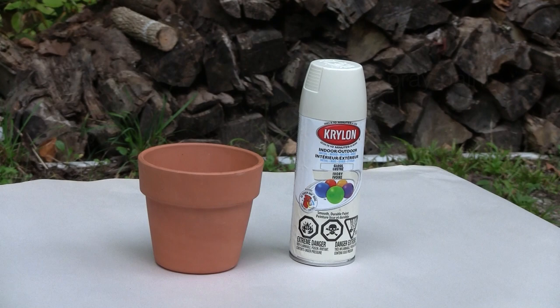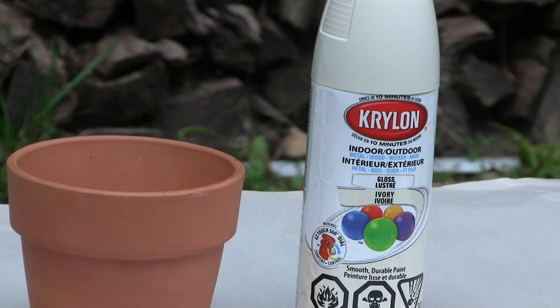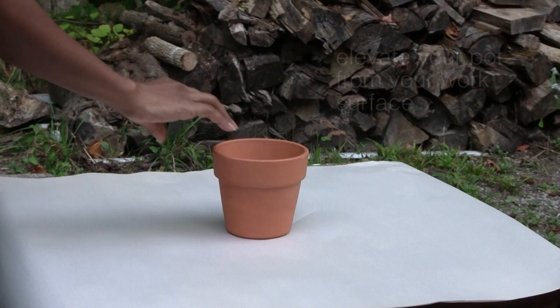Start by preparing your work surface in a well-ventilated area, preferably outdoors. Gather your clay pot and spray paint as well as perhaps a glove and a mask. You will also want to ensure that you are using the right spray paint for your project. Ensure that your clay pot is clean and elevated from your work surface.